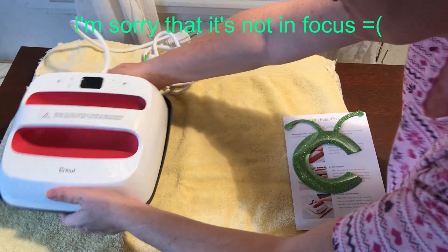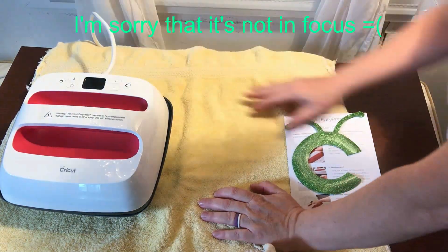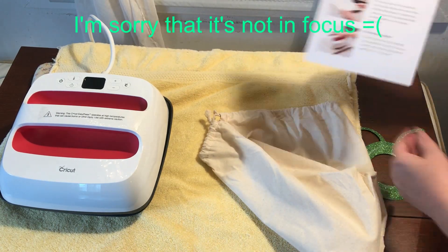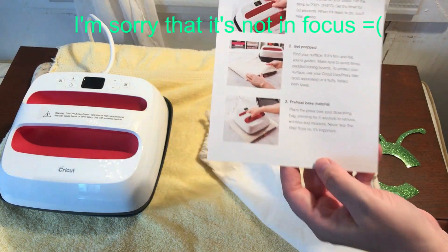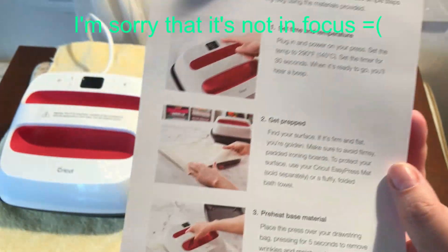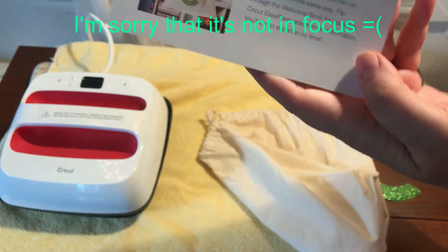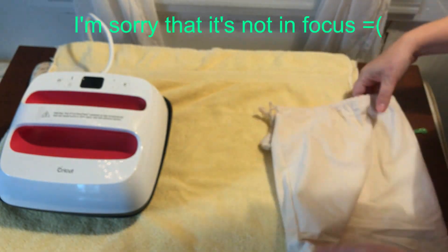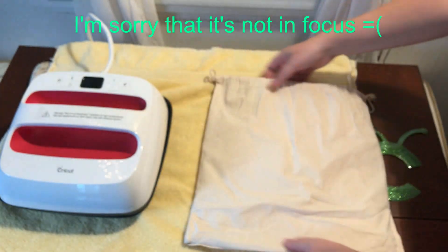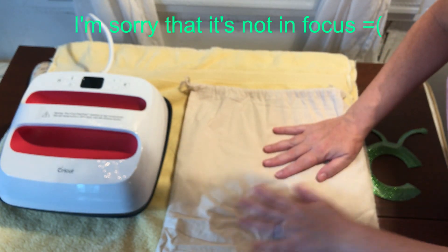Okay, so here's the EasyPress. I'm going to set that there and we're going to set our project up over here. It comes with an EasyPress quick start guide and this is what's going to give us our instructions to do the whole thing all the way to the end. So we're going to put the Cricut logo on the bag — that's the project today. That's the Easy Start project for the Cricut EasyPress to help you get to know your machine.